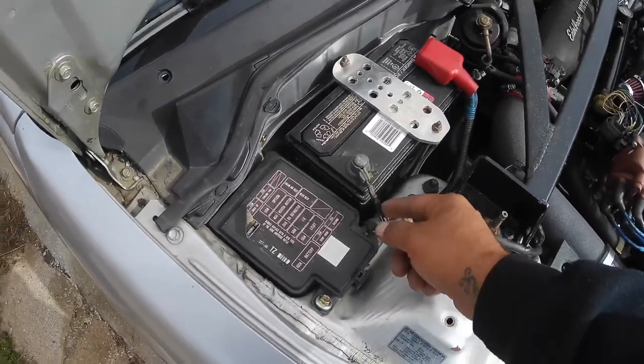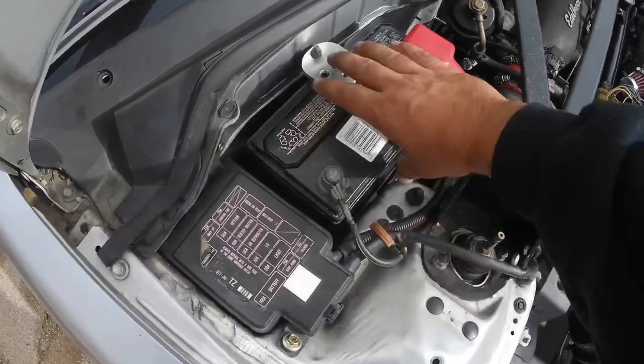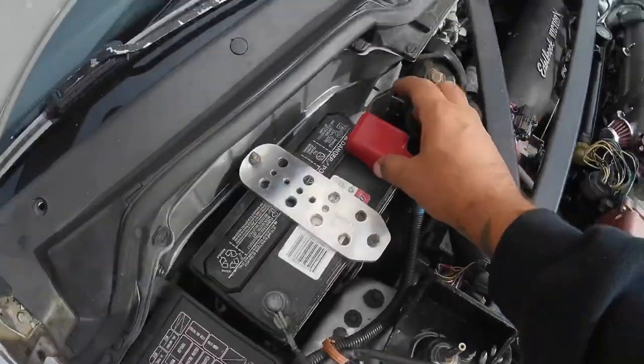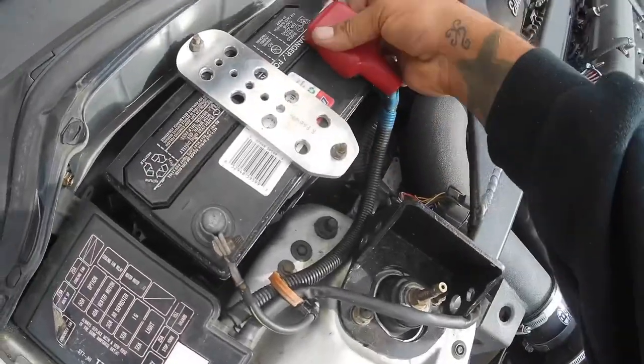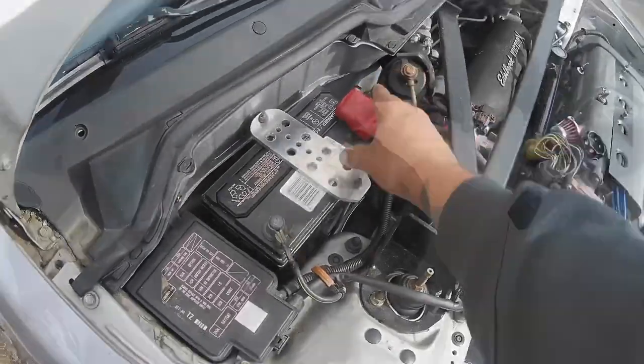The third thing on the list is to make sure the battery terminals are in good condition and it's properly tied down. This one doesn't wobble at all, terminals are good. They always look for the cover on the positive side, but there's no corrosion or anything, so we are good there.